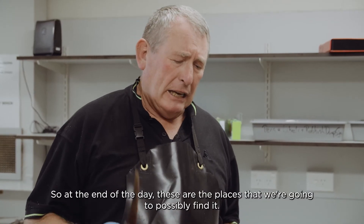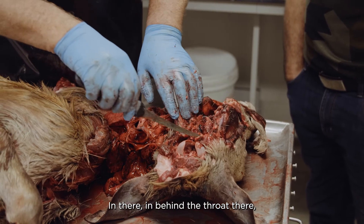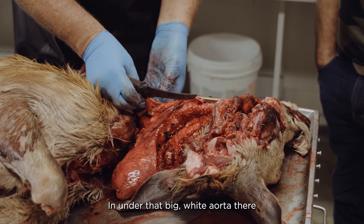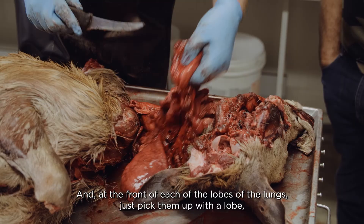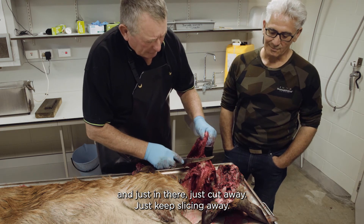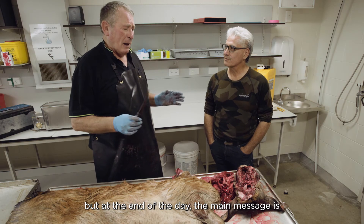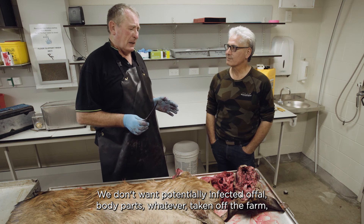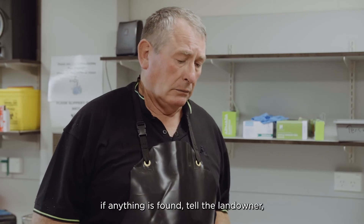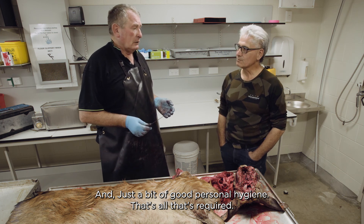So at the end of the day, these are the places we're going to possibly find TB: the point of the jaw gland, in behind the throat, then the lungs - under that big white aorta there's a row of glands, and at the front of each lobe of the lungs just cut away and you'll find the gland in there. The main message is we don't want potentially infected body parts taken off the farm. If anything is found, tell the landowner, let Osprey know, take a few photos, and maintain good personal hygiene. That's all that's required.